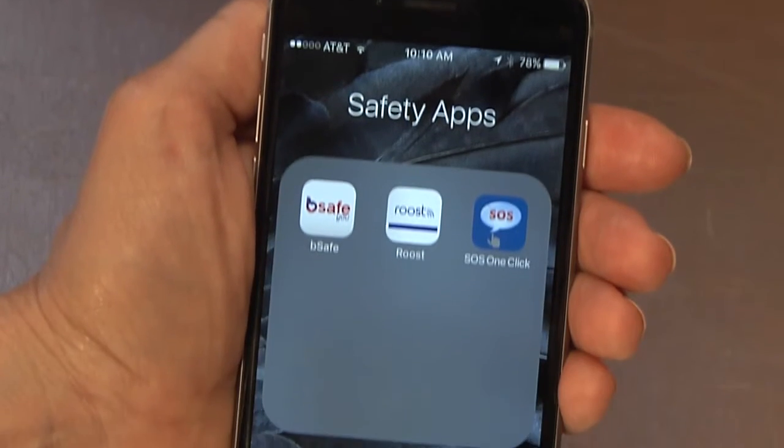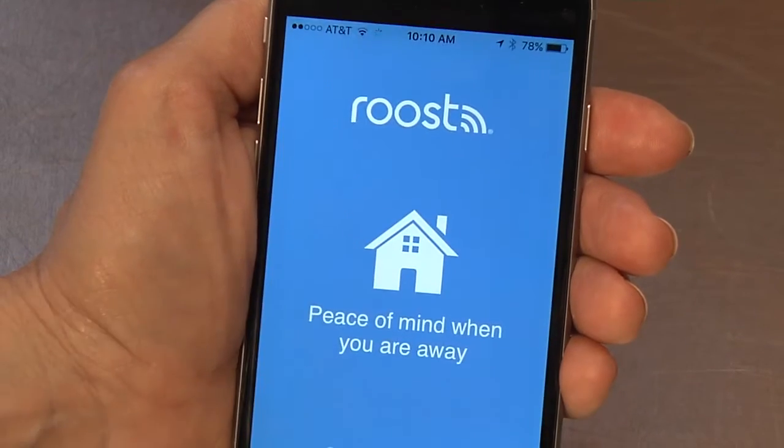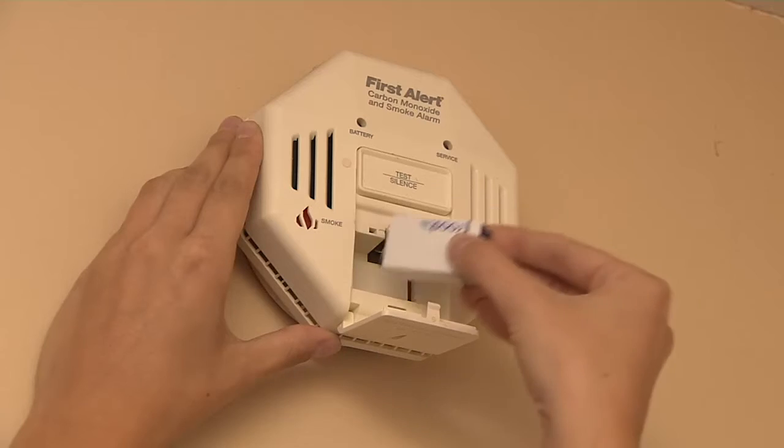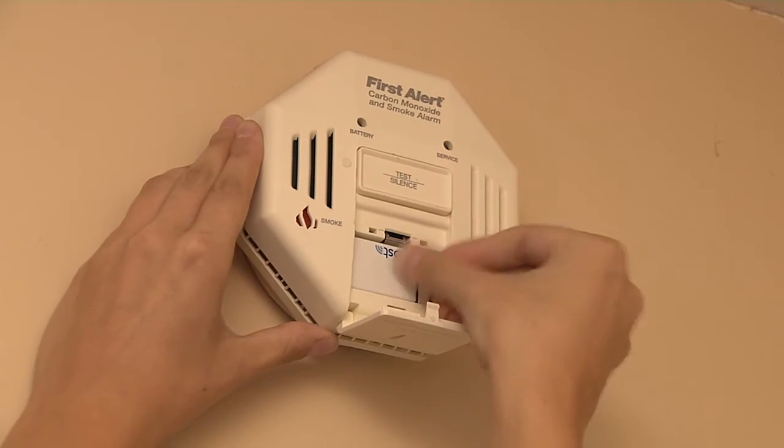It's easy to install and simple to use. Just download the free Roost app on your smartphone, connect to your home's Wi-Fi, and insert the wireless-enabled battery into your existing 9-volt alarm.